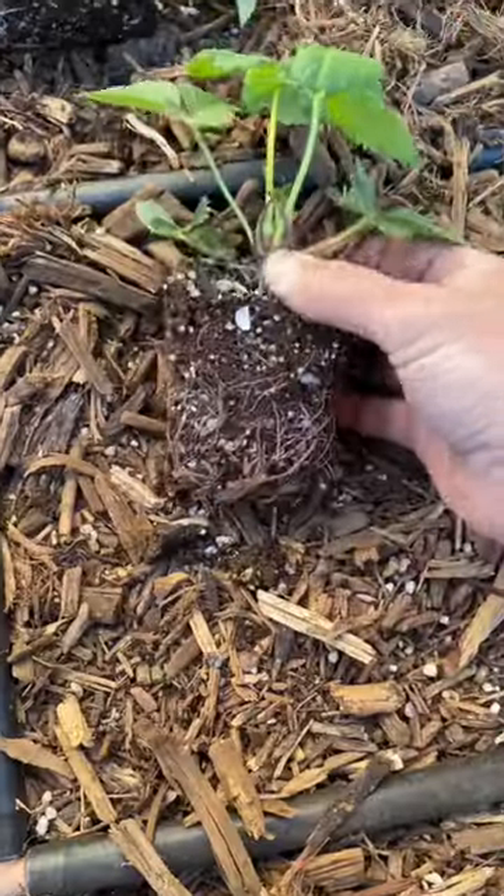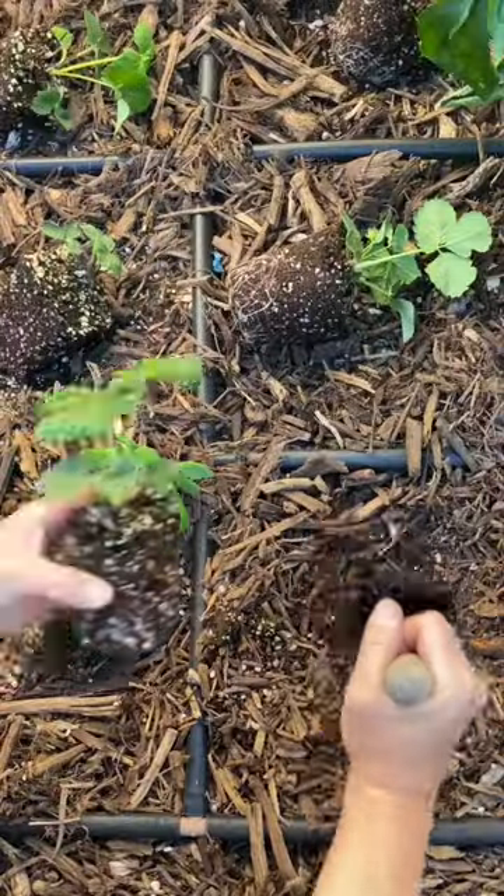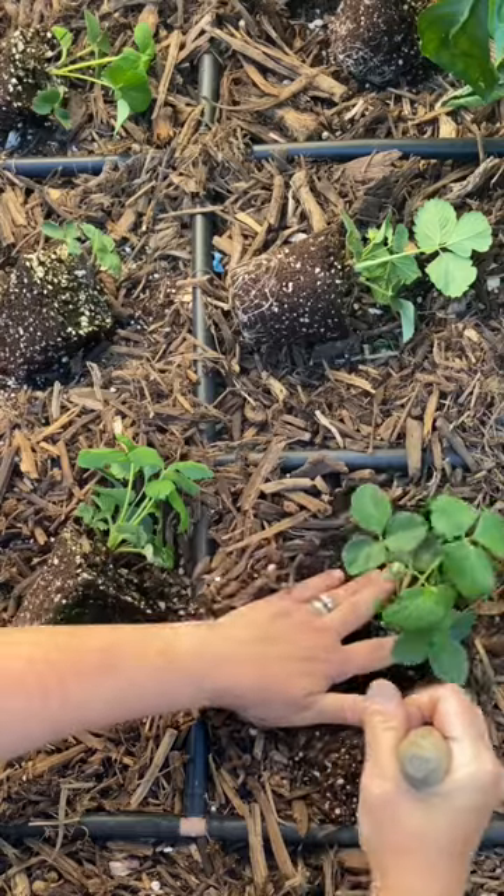Definitely plant at soil level. You don't want to plant too deep and bury that crown. I'm going to allow one plant per square foot.